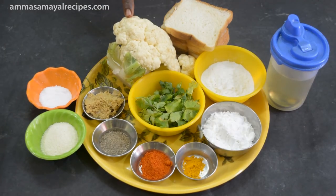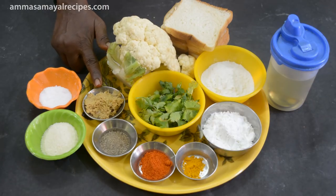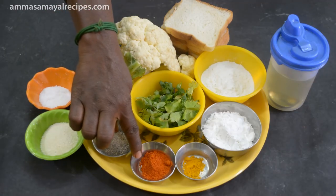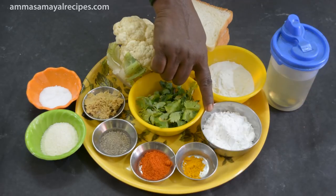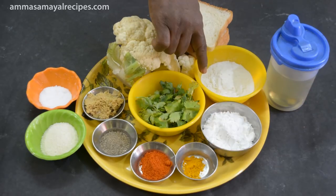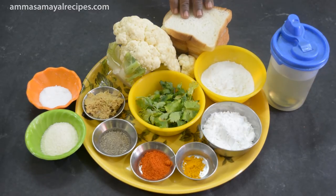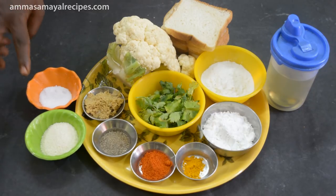Cauliflower is the main ingredient. We need 8 spoons of cauliflower, 1 spoon of bowl paste, 1 spoon of substituted mix, 1 spoon of all-purpose flour, 1 spoon in a jar, 1 spoon in a bowl, 3 spoons in a bowl, bread crumbs, 6 pieces of bread, and 2 spoons of rava. You can use rava as well.